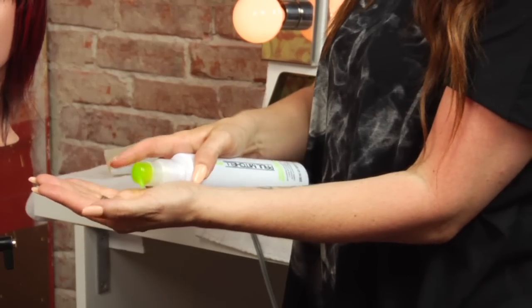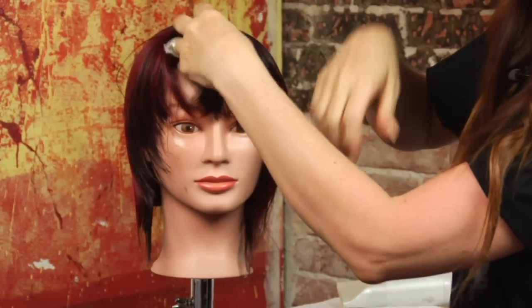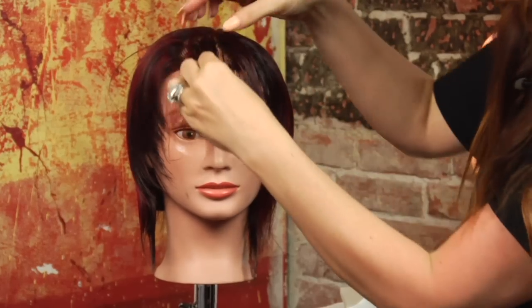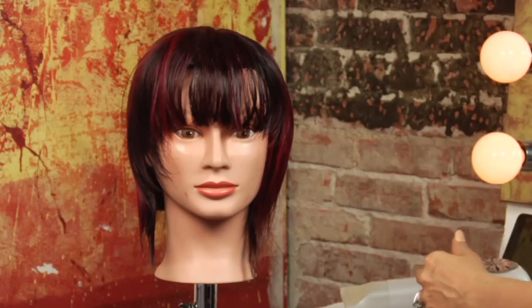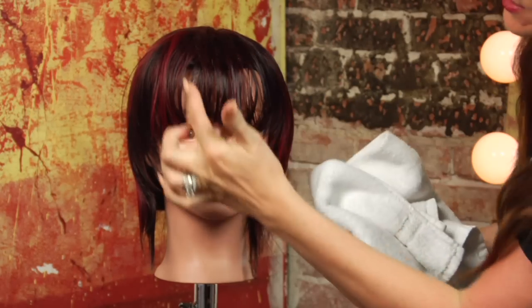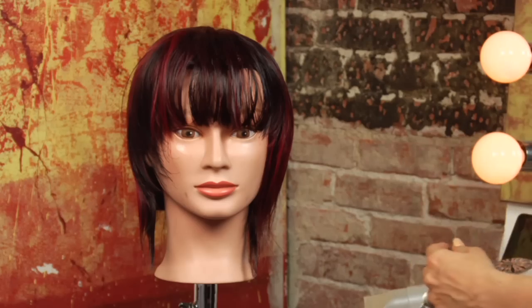I'm going to take one pump of the relaxing balm and apply it to the bangs. Now when it comes to styling bangs, there are a couple of important key points. If you let the bangs dry too much before you begin to style them, the cowlicks are going to already start to form and you're not going to be able to get them to lay flat.